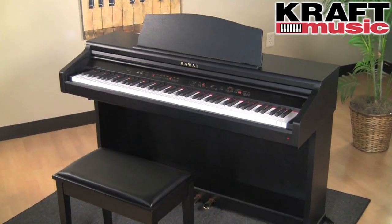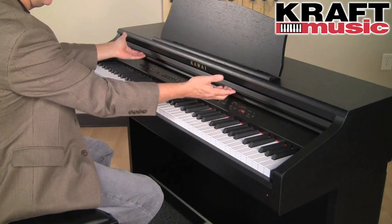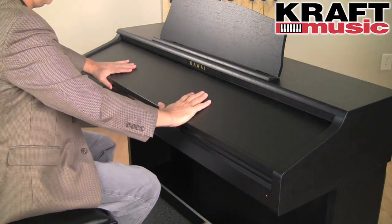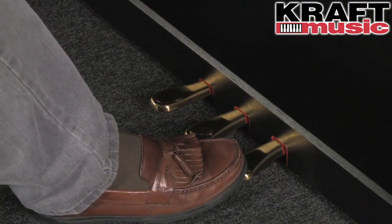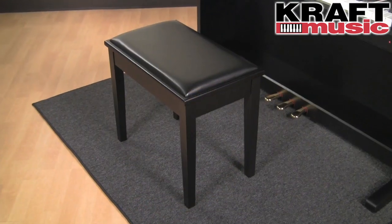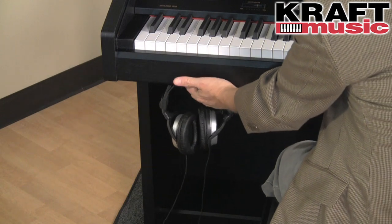The CE-220 comes in a really handsome and very rugged satin black finish with a heavy-duty key cover, three pedals with the same functionality found on our grand pianos, a rugged matching bench, and this great convenient headphone hook.